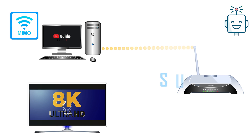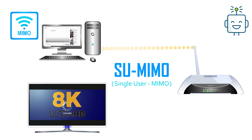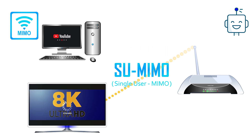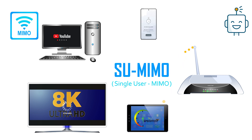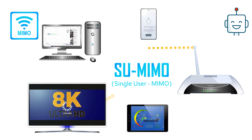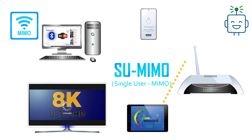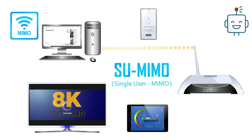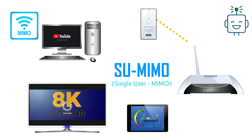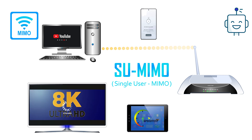The previous version of router comes with SU-MIMO, which stands for single-user MIMO, where the router allows communication with multiple devices but data transmission happens with only one device at a time. If there are more devices connected to the router, each device has to wait for their turn. The more devices that connect to your Wi-Fi, the slower it moves, as this technology allocates the full bandwidth of the router to a single device at a time. Single-user MIMO works on a first-come, first-served basis.